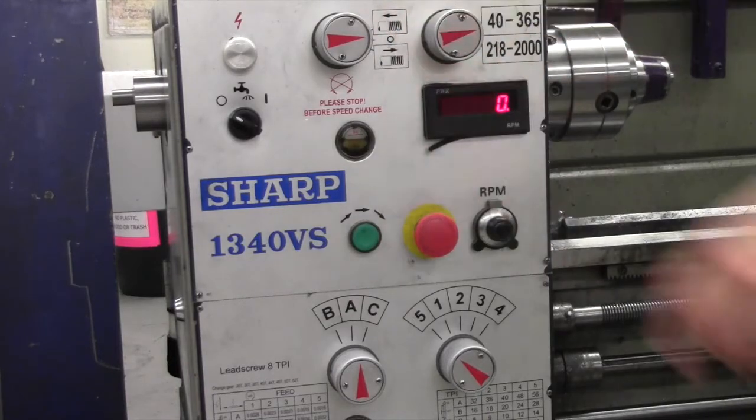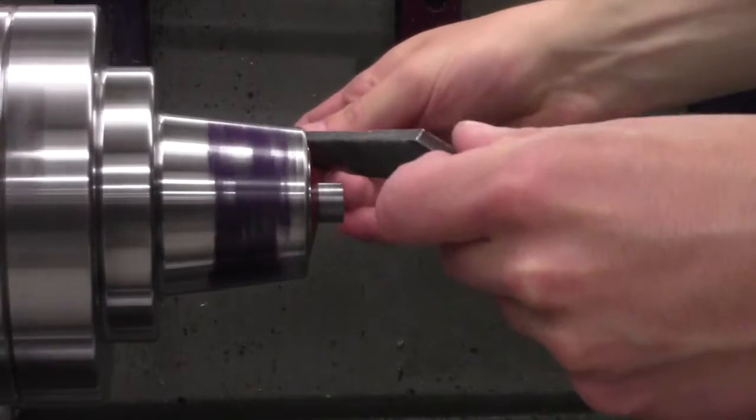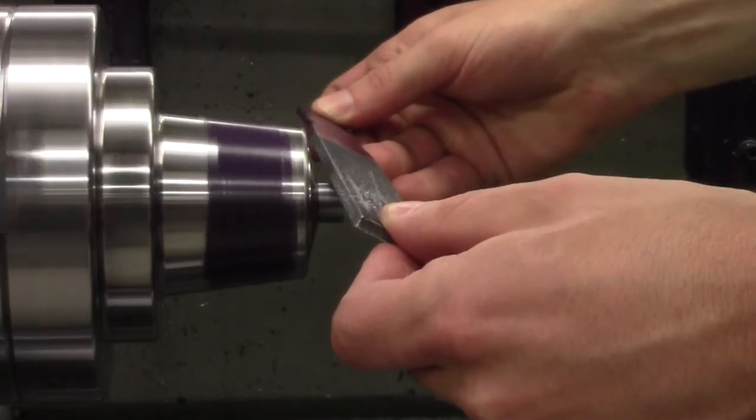Now switch the lathe speed to 200 rpm for adding the second chamfer. To create the second chamfer, hold the file against the edge at roughly 45 degrees like before. Make sure to keep the file away from the collet. You are now done.